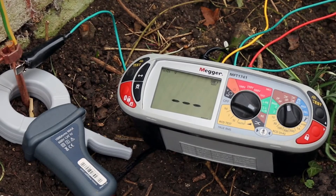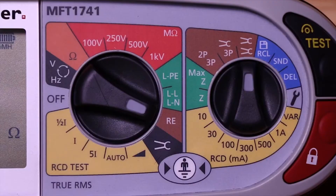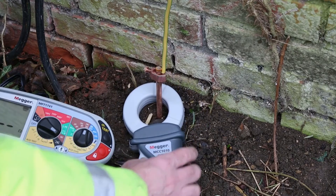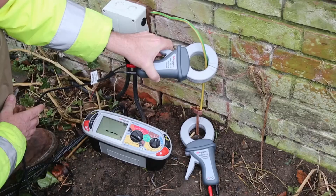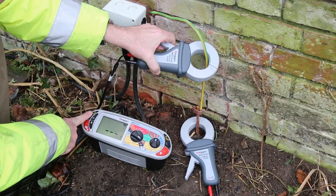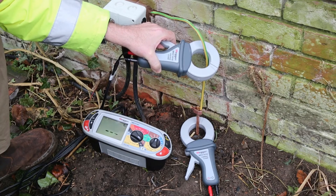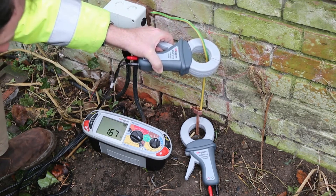The tester then measures the proportion of the current passing through the earth electrode and calculates the resistance between the electrode and the ground. The last earth electrode test method the meter offers is stakeless testing using the optional I clamp and V clamp. This method should only be employed if there is a good knowledge of the earthing system and the installation includes multiple electrodes. The V clamp induces a known voltage in the loop, the current is measured by the I clamp, and the loop resistance is then calculated and displayed.